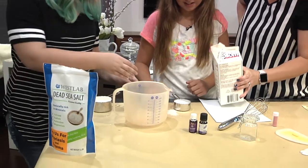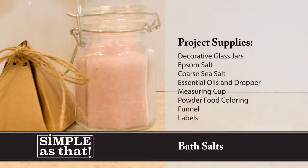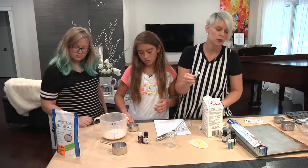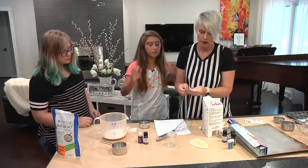Did it have a clump in it? Go ahead and put yours in, Jenna. I'll help Bella get the rest of hers out — there's a big clump in her salt. It's usually best if you hold it over the top. And then we are going to use an eighth of a teaspoon of our color to start with.